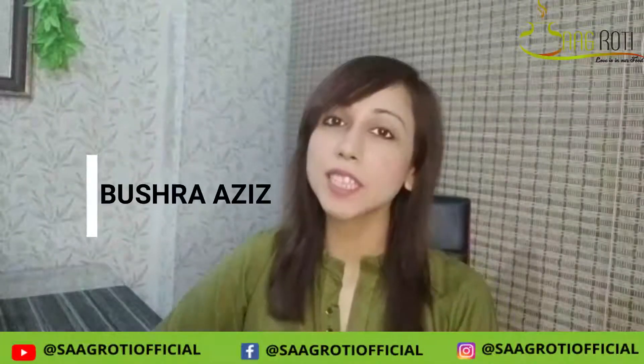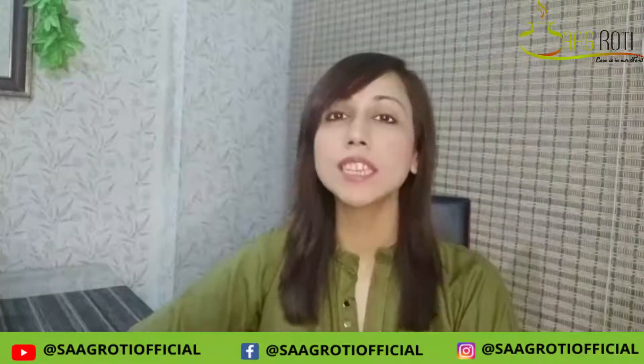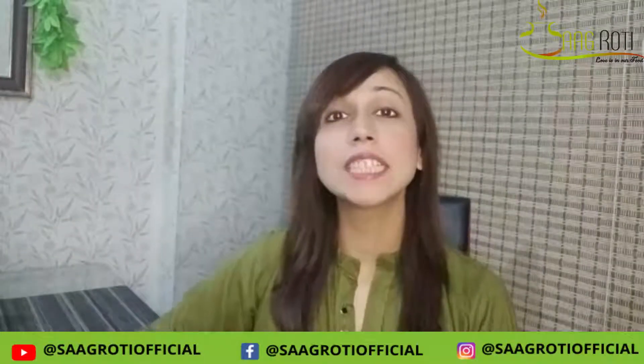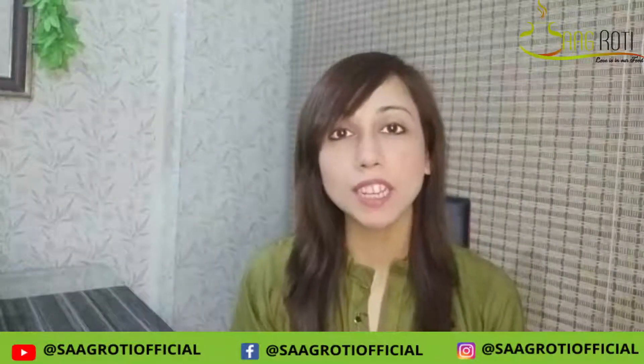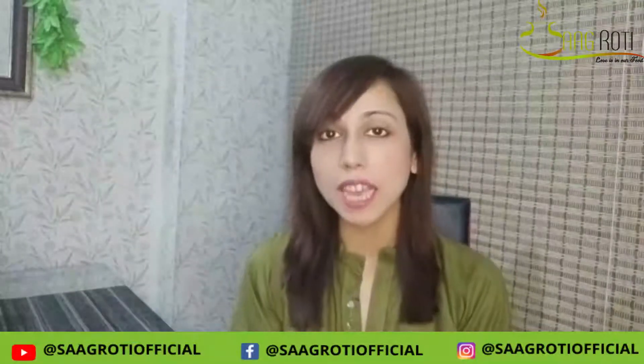Hello, Assalamualaikum everyone! This is Bushra. Hope that you are all right. Today's recipe is very nice and easy. I have made this recipe in a different style.